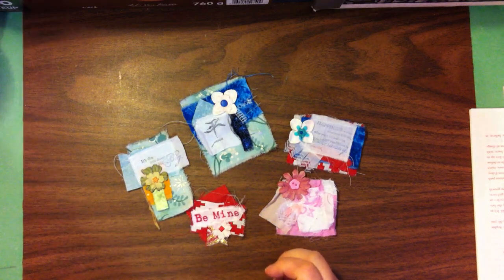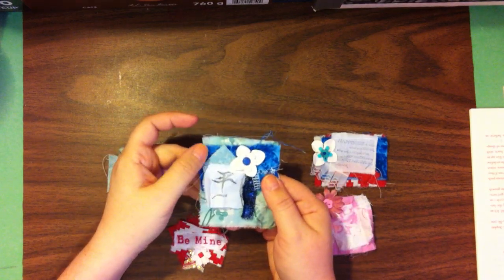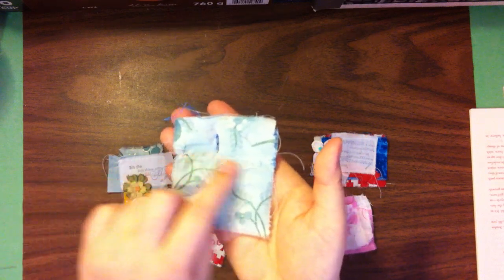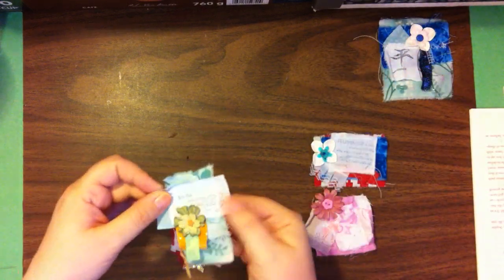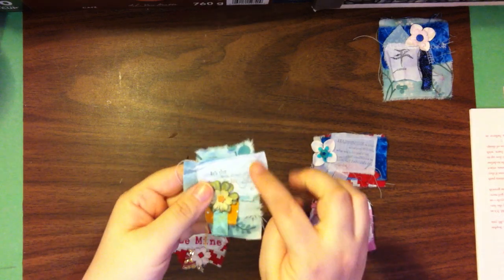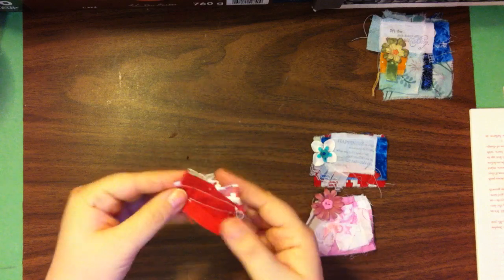I wanted to show you a little bit of what we did last time. I've stitched these together and embellished a couple so you can see what the finished product looks like. There's the back — this one had a brad on it and there's the zigzag stitching that holds the whole thing together. This one was also done with a brad — just a couple of flower petals and then the brad. This one I stitched all around, and this one was also attached with a brad.